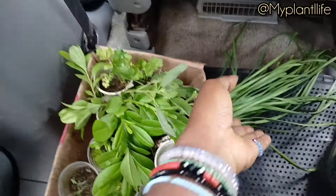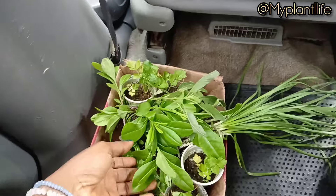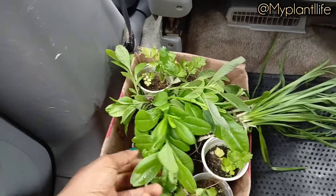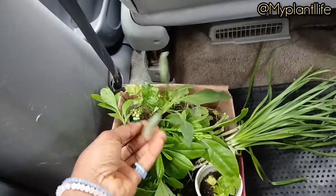Hi everyone, welcome back to my channel. If you're seeing this video, just know that you're a special member in this community and I am grateful that you are here. In this video, I want to show you how I have used garden soil to put some plants for my clients in her garden.